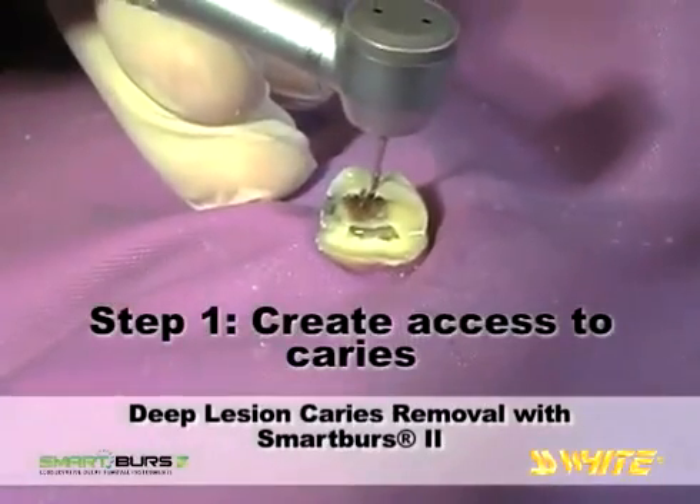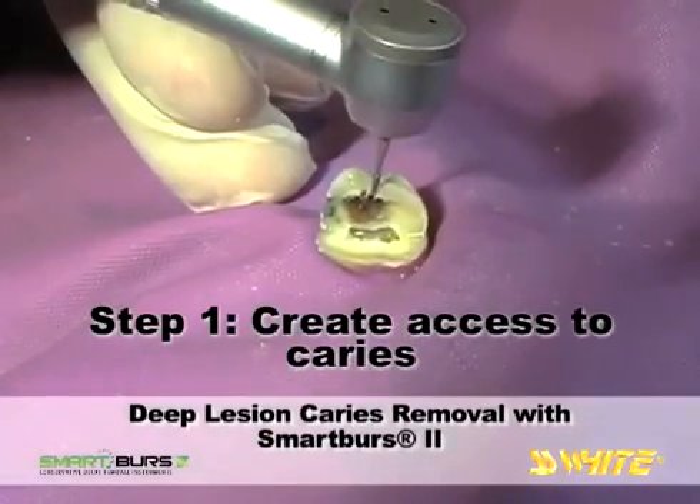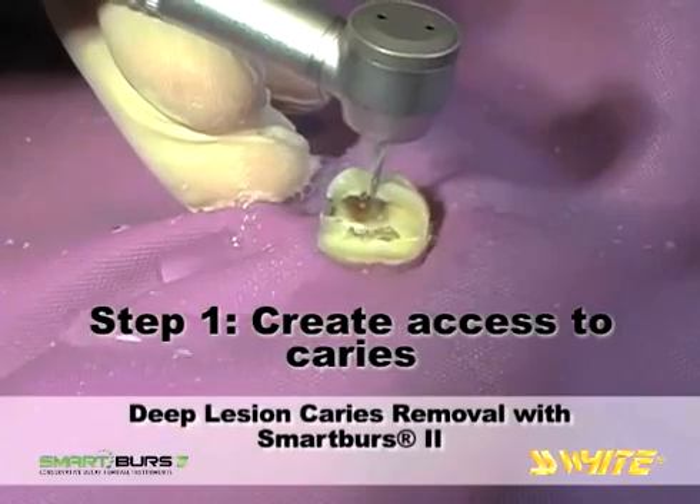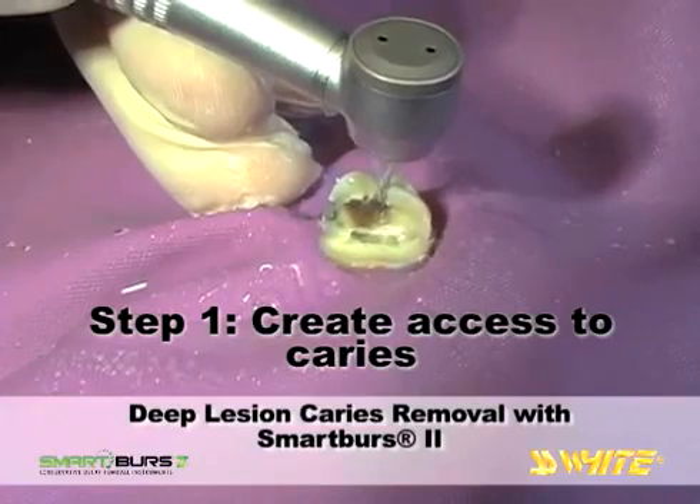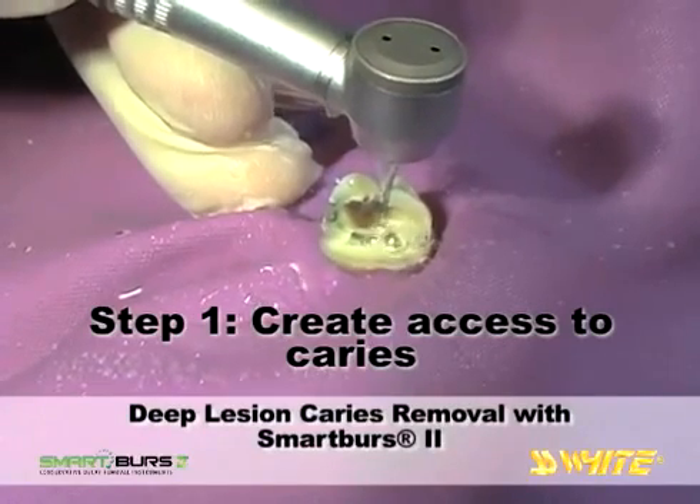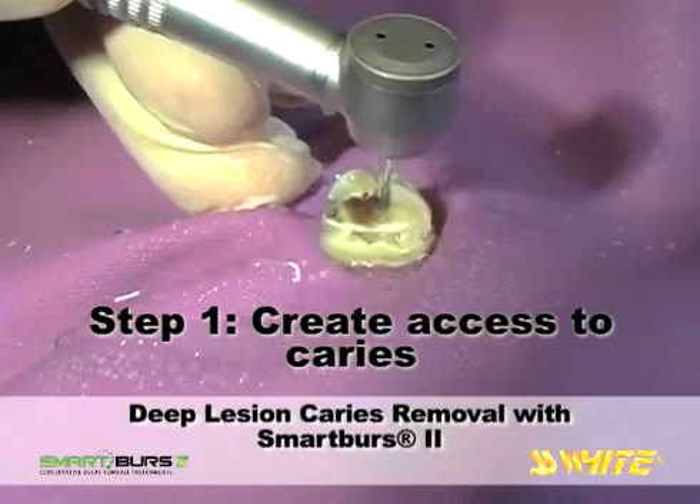To gain access to the deep lesion, an SS White fissurotomy bur is selected to remove enamel. The long, thin, tapered shape of the fissurotomy bur is nearly equal to the enamel thickness and gains access through the enamel quickly.